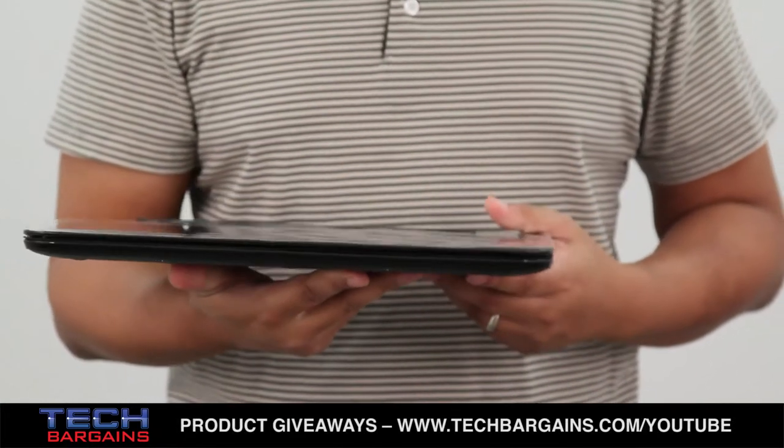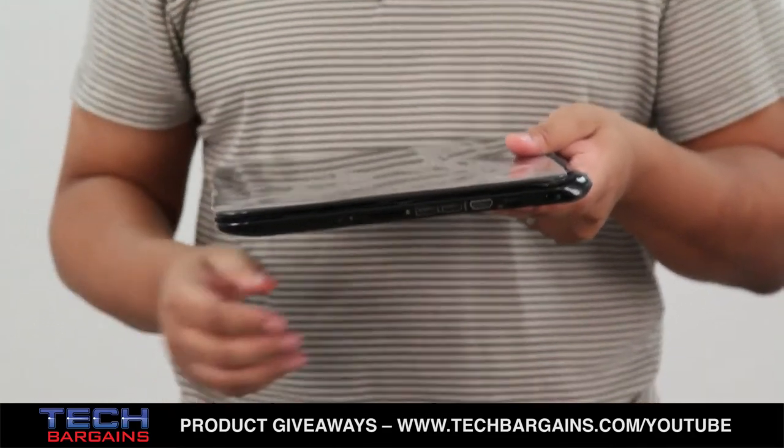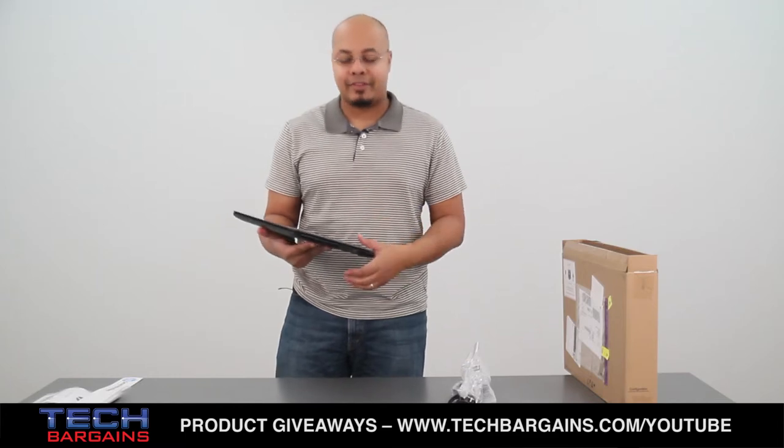The Pavilion Sleekbook 15Z is relatively light for its size. For a 15-inch system, it's only about 4.6 pounds, but we'll get into some more of those details right after we take a quick spin around the outside of the machine.